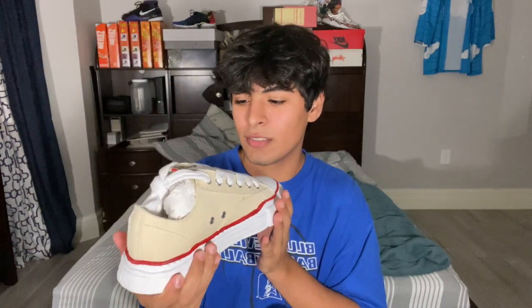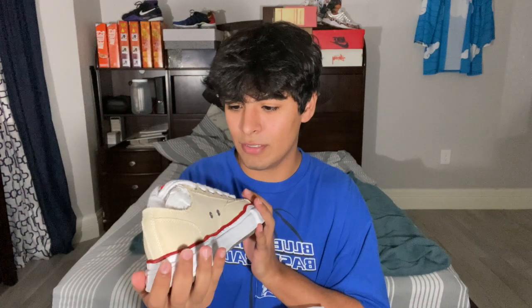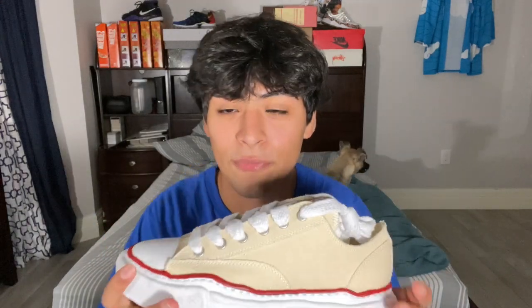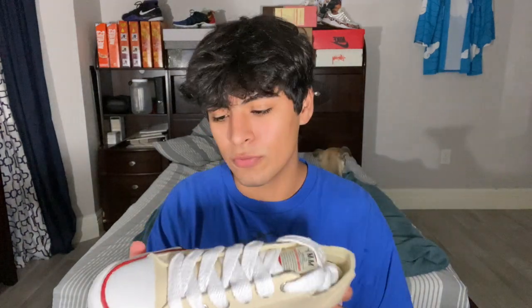I showed my mom these and one of my friends — they both say they're ugly, even my sister. But in actuality they're just haters, for real haters. These are a fire shoe. The new shoe smell, you know, always gotta smell it.